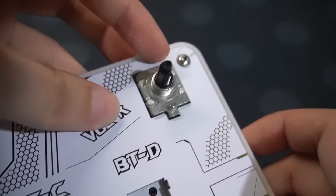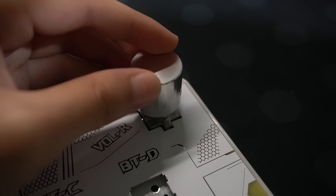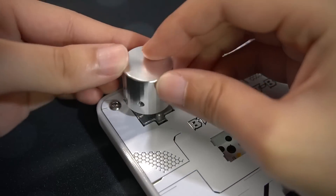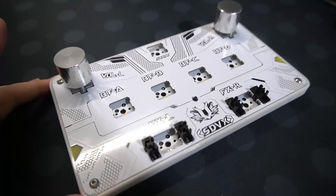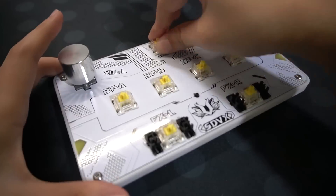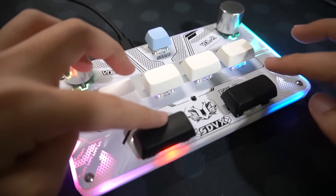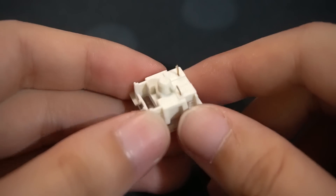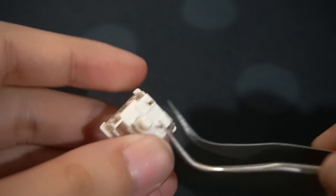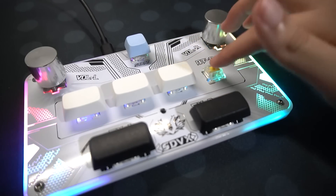Next up is the knobs. One of the sides of the knob encoders is flat — the screw in the knob is supposed to press against this. Make sure you align the screw to the flat side of the knob encoder and then screw it in. After that, put in your switches and keycaps and you're good to go. If one of the switches doesn't work, that could mean one or more of the pins on the switch is bent — pull the switch out and check. If it's bent, use a tweezer or flat plier to bend it back straight and put it back in. And that's it — enjoy your new controller and thank you for watching.